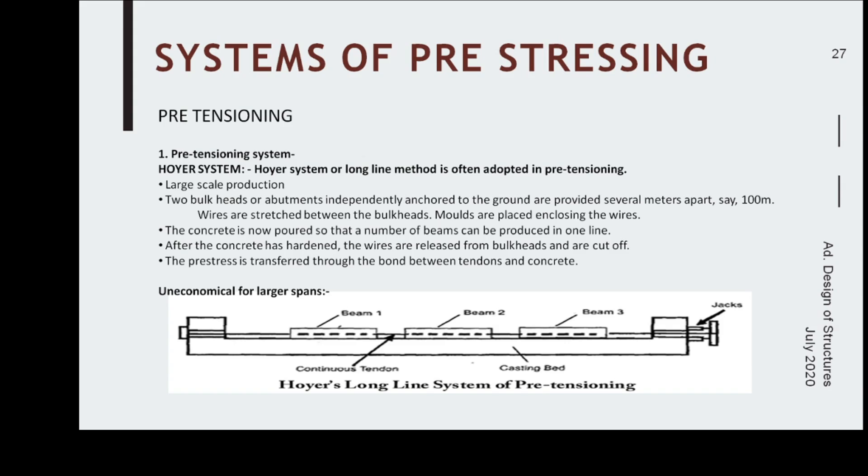The long-line method is often adopted in pretensioning, as used for casting railway sleepers. Wires or tendons are tensioned between two abutments, passing through the formwork of various units and tensioned with jacks — this is called a casting bed with continuous tendons. A number of beams can be cast at a time. After tensioning, concrete is poured; after it achieves sufficient strength, the tendons are cut and tension is transferred to each unit.